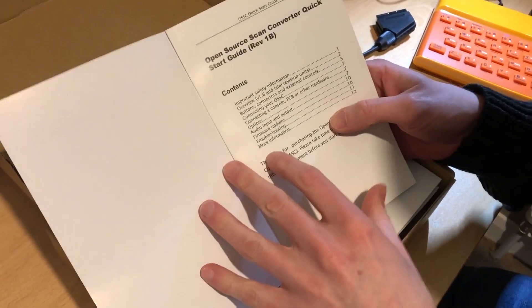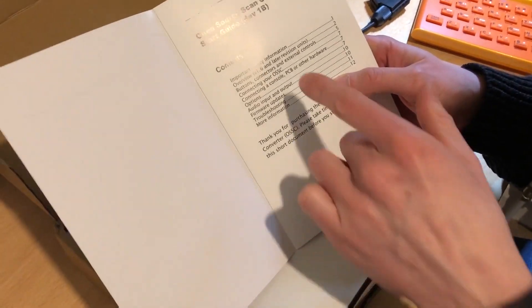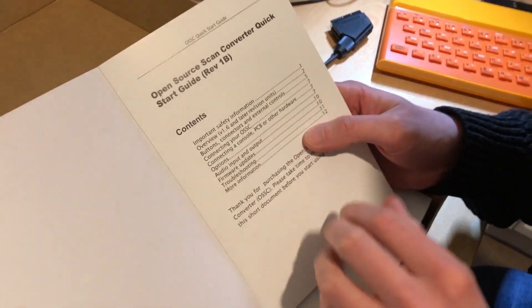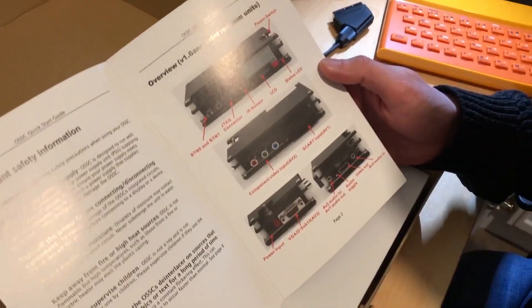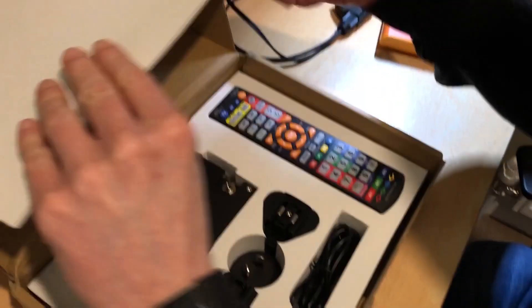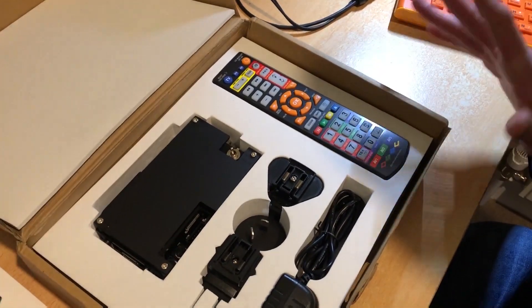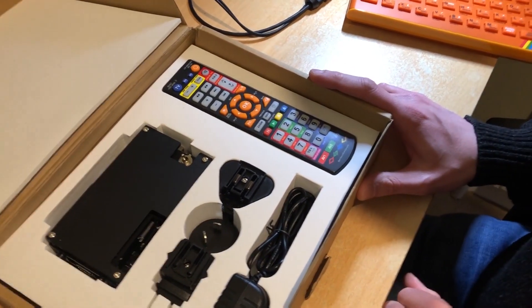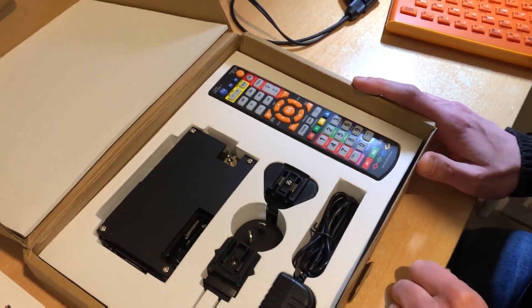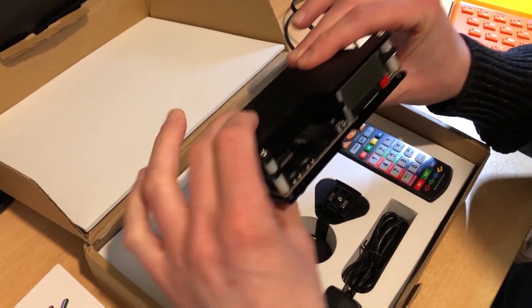So what do you get in the box? You get a quick start guide — it's like a proper book. We have some information: overview, buttons, connectors. Let's put that to the side for now. We also get an orange remote control, and most importantly, the device itself.